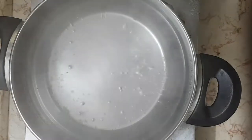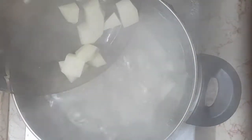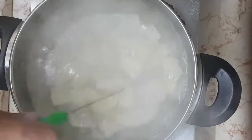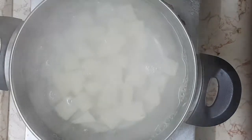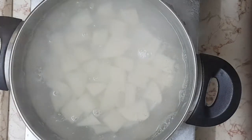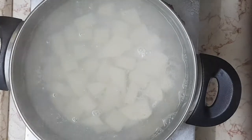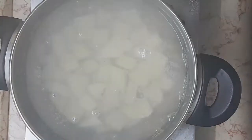Start by boiling water with a pinch of salt, then add the cubed potato and boil till tender. Once done, just strain it, let it cool off for a bit, and then transfer it to a bowl.